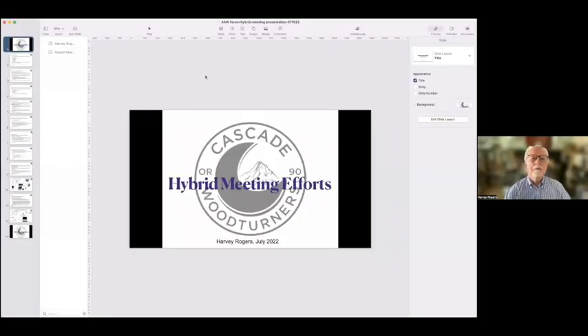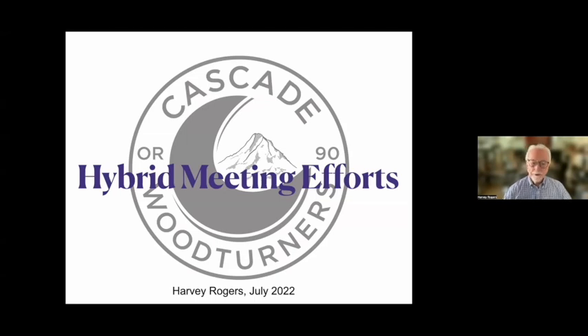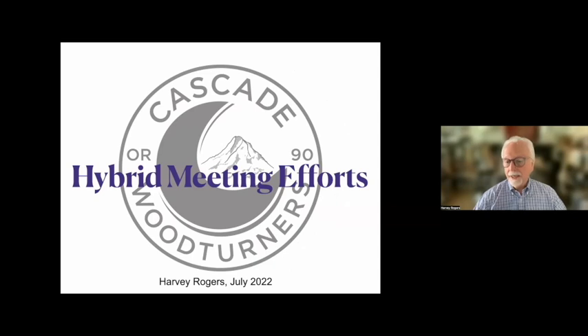I'm Harvey Rogers, with the Cascade Woodturners in Portland, Oregon. We have about 97 members. Our president is on tonight, Suzanne Jensen. I have a PowerPoint-like thing to try and present.